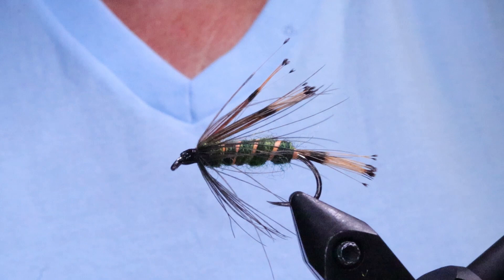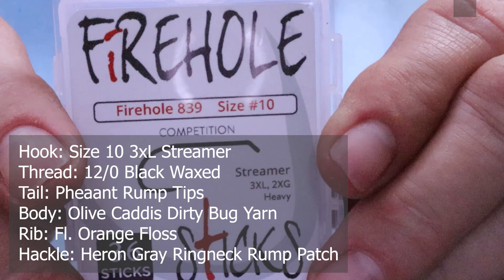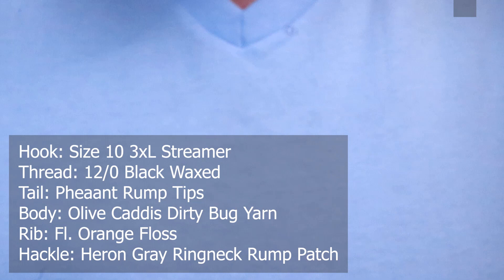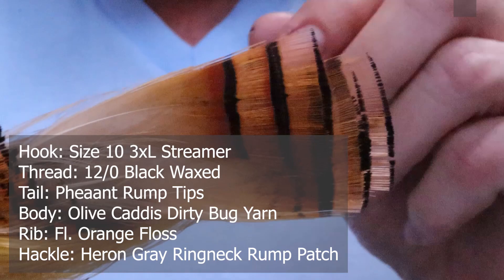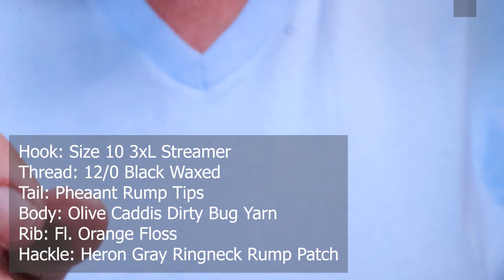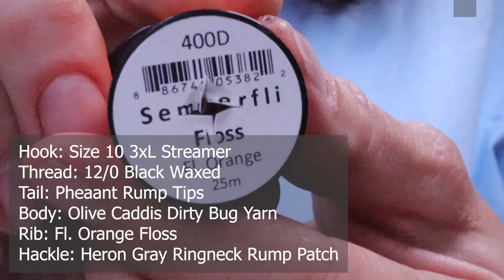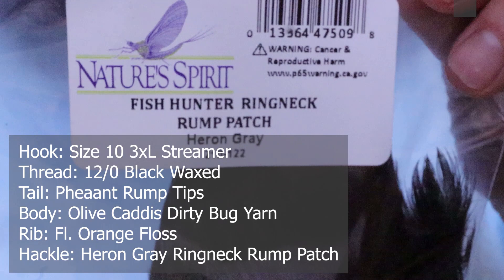Make sure you have these materials ready before you tie the fly. For a hook I'm using a Firehole Stick 839, size 10 — probably even a size 6, since the traveling sedges are huge. For thread I'm using 12/0 Black Classic Wax by Semperfly. For the tail I'm using Pheasant Tippet. For the body I'm using Dirty Bug Yarn, Olive Caddis by Semperfly. For the rib I'm using Floss in Fluorescent Orange by Semperfly. For the hackle I'm using Fish Hunter Ringneck Rump Patch in Heron Grey by Nature Spirit.